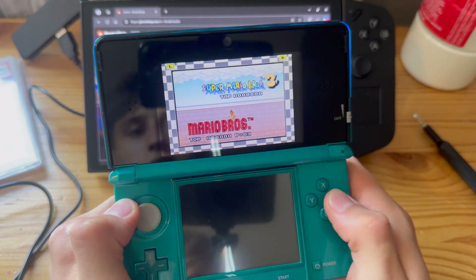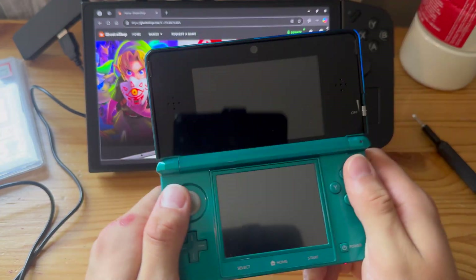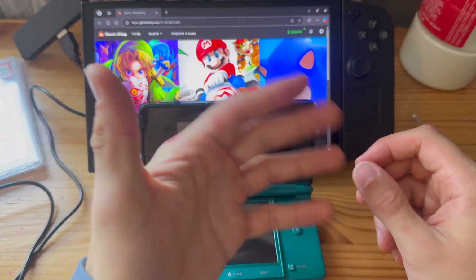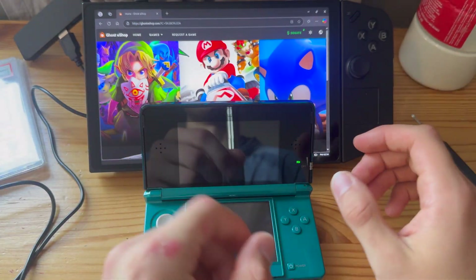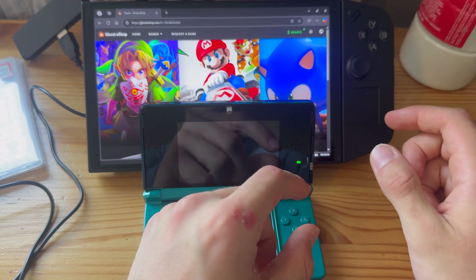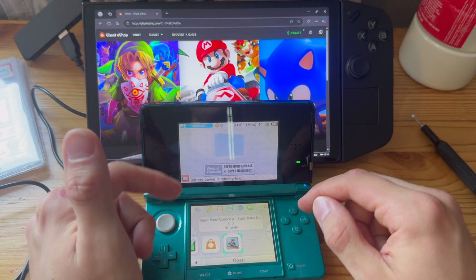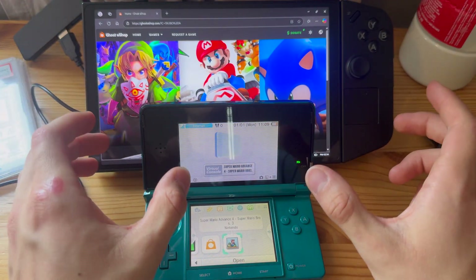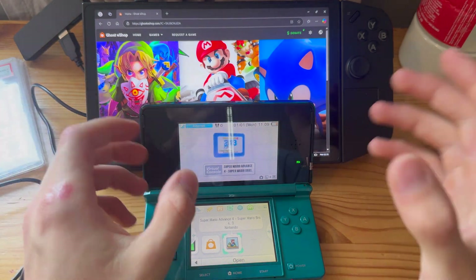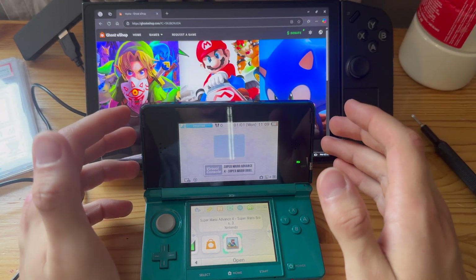This actually works — crazy. Take what you want from this video, and thank you guys for watching. If you want to stay up to date on Ghost eShop and Luma3DS — to make sure you're on the latest versions of those apps — subscribe, because I do make videos for exactly that. Thank you guys for watching, like, subscribe, and I'll see you in my next one.